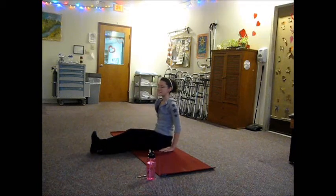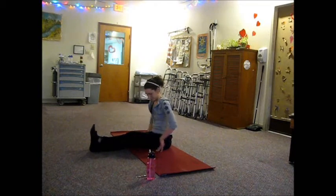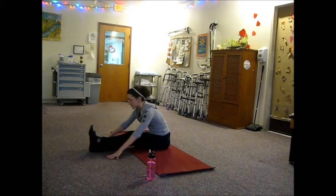Now come back up to sitting, switching sides — across the right leg, left leg to the top. Use your exhale and walk the arms out.